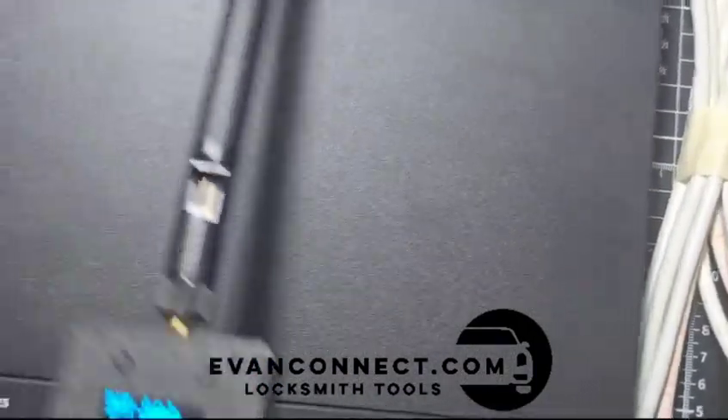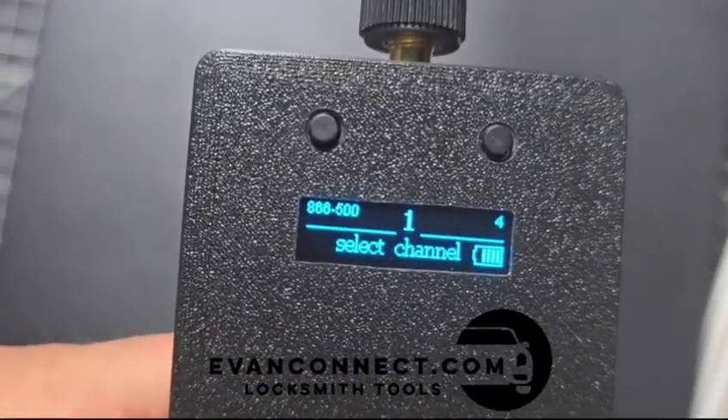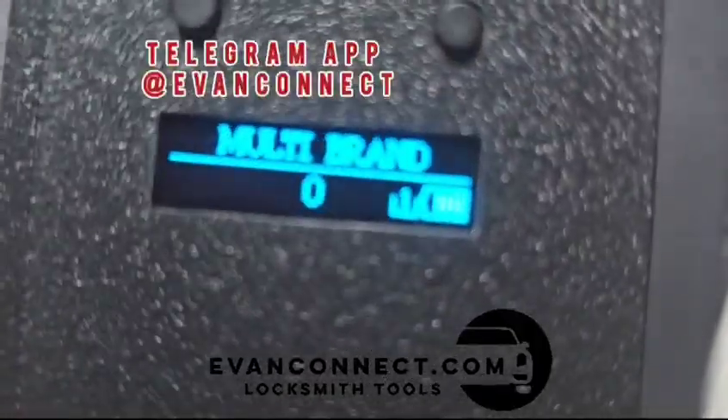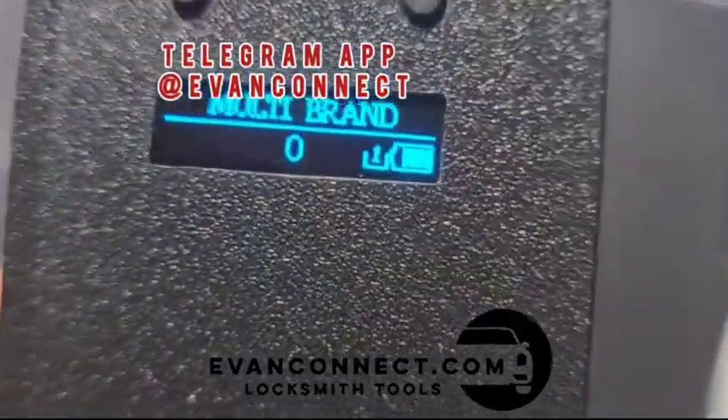The way you switch on the small box is with the left and right buttons, and then you boot into channel modes. This is a new feature — these channel modes — and you have five seconds to select one. It then shows you what mode you're in in the bottom right corner.